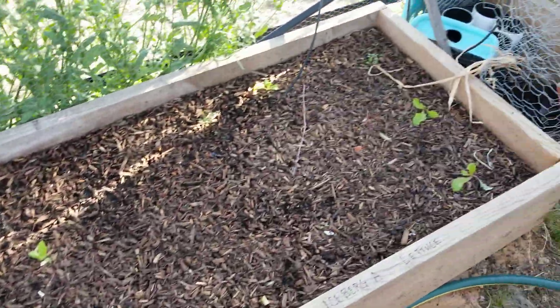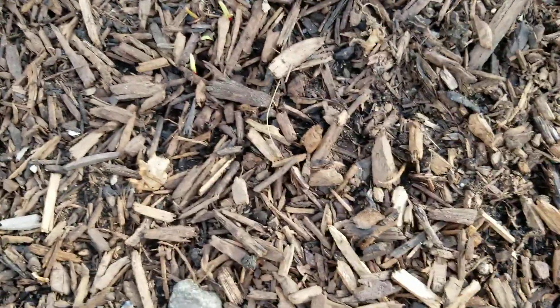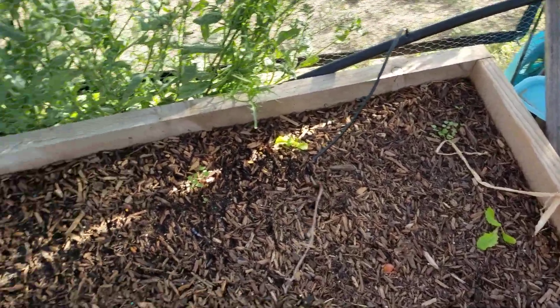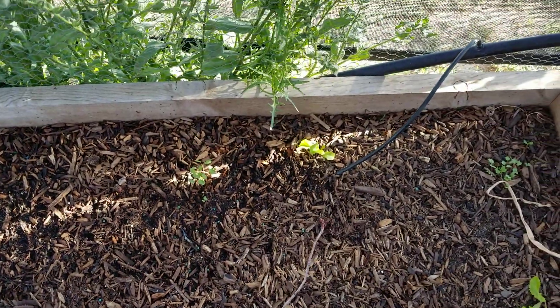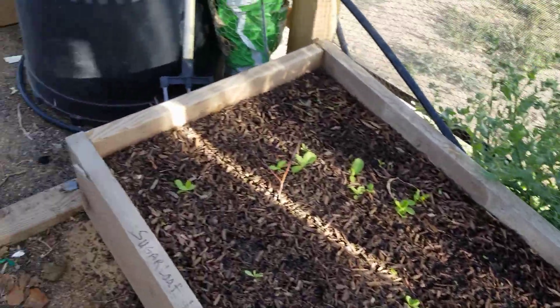Lettuce is doing pretty well over here. And I did notice — there it is right there — chard. That's where my two rows of chard are, and there's some more over there too. The chard is starting to come up. The lettuce is just doing fine. Now I'm not sure what this is, but I think it's just a weed. I'll let it go a little further and see what it looks like, and then if it's a weed I'll pull it up and feed it to the chickens.